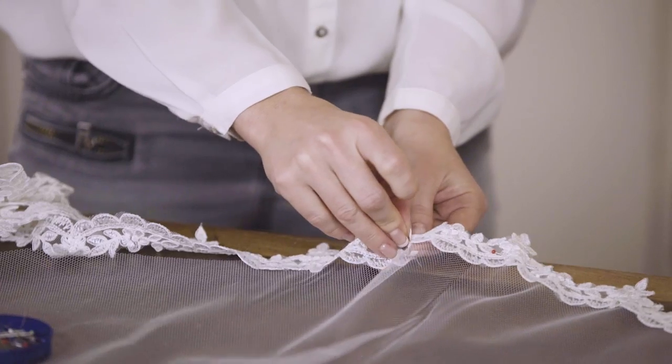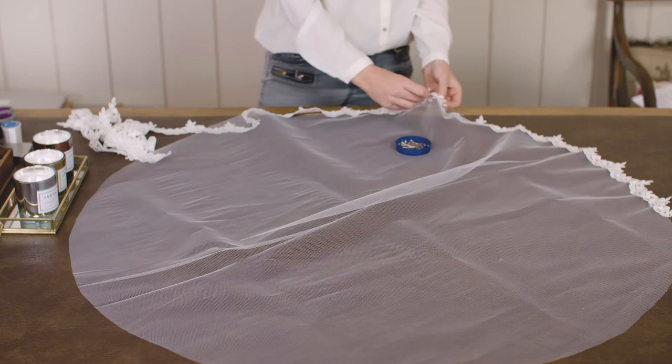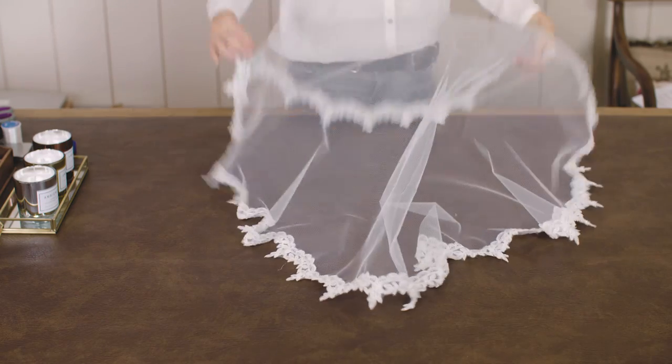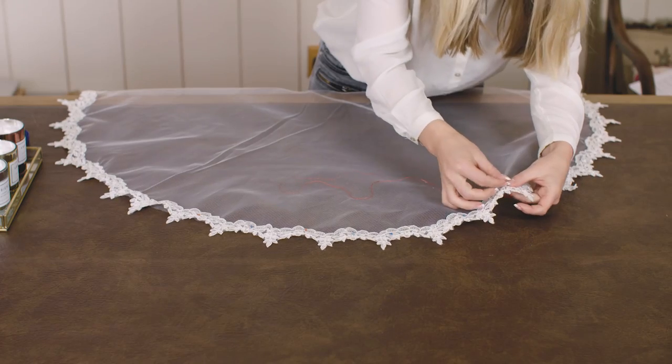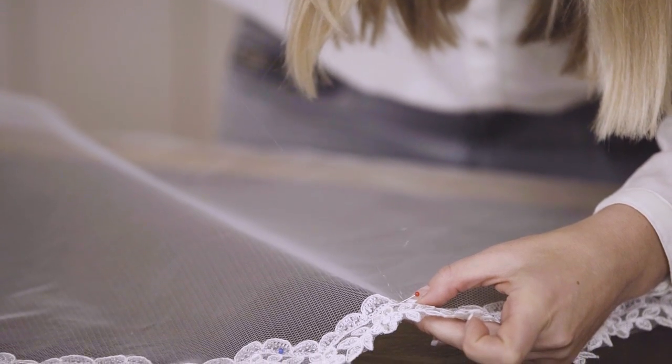Lay the lace onto the fabric and pin it as you go. The more pins you use the better, because it holds it in place when you're sewing it together. Now you need to stitch the lace to the fabric using a basic blanket stitch. You'll be using invisible thread for this.